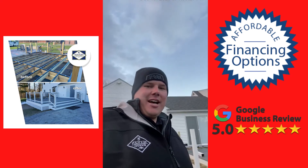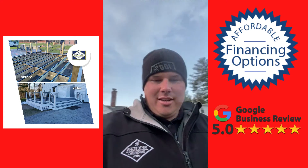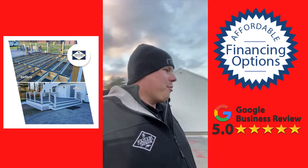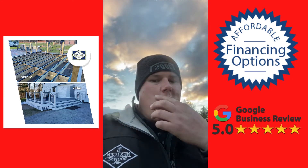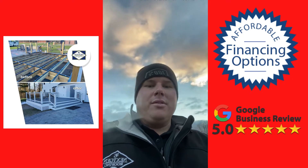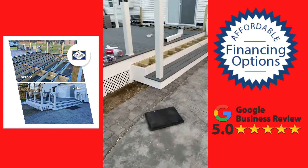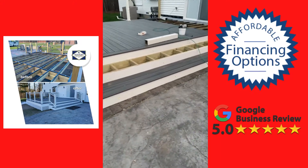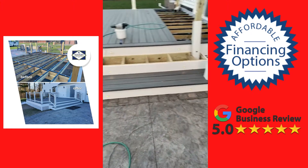Good afternoon — over here in Westfield we've got a beautiful deck project going on. I just wanted to show you guys some of the really cool features we don't always get to use, but when we do it's a lot of fun. We're doing a triple stair here, which is really nice — kind of like a stadium stair.